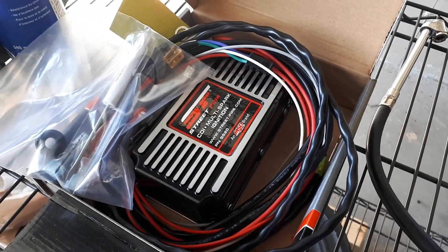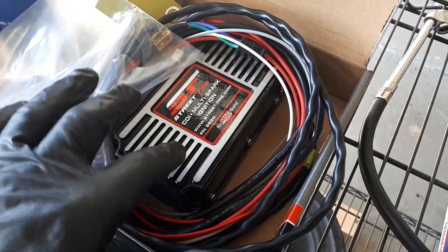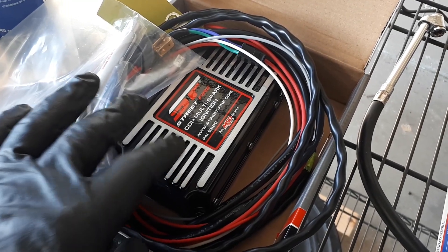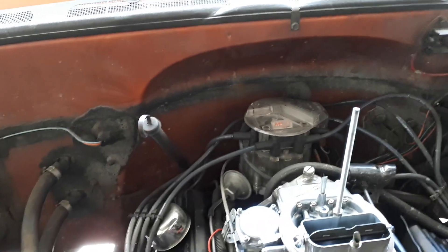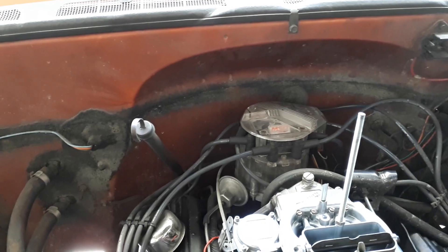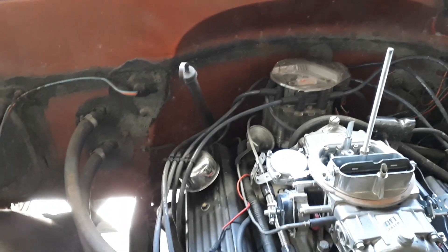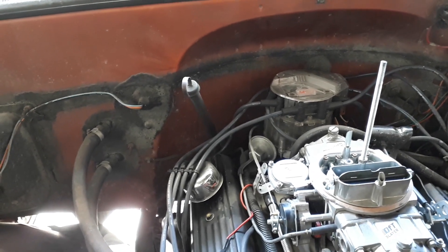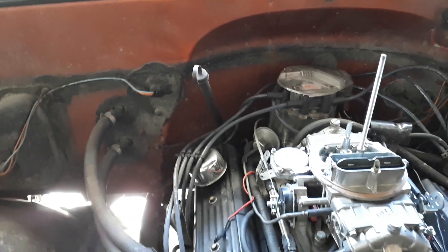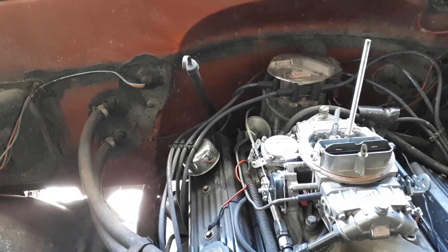My project today is to install an external ignition system on my truck. I purchased this MSD brand multi-spark ignition and I'm going to install it on the firewall back there, replacing what is essentially an aftermarket HEI system. I installed a new MSD coil looking for better spark to make the engine run better with a large spark plug gap. The coil definitely did help, but the external ignition is going to make it much more drivable and make it a lot easier for me to tune my carburetor.